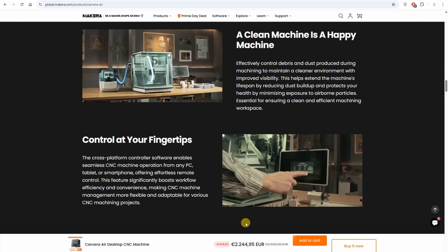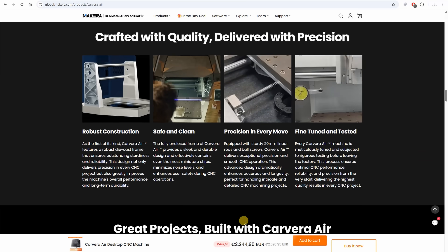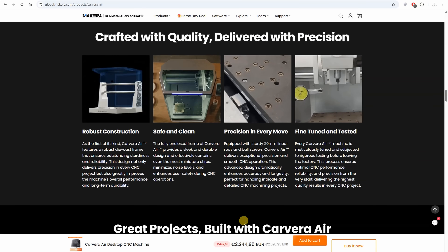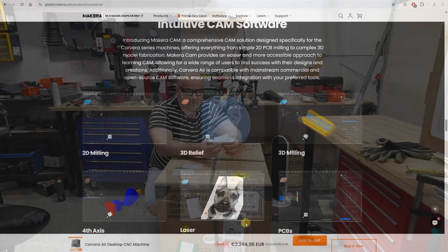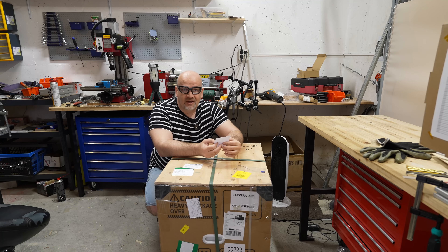It has auto calibration, which includes the Z coordinate. When we change the tool, the X and Y position will typically be the same as with the previous tool, but the Z position may be different, and this can be calibrated automatically. It also has auto leveling.